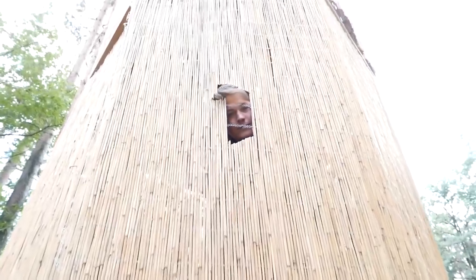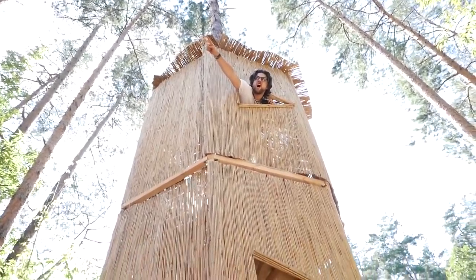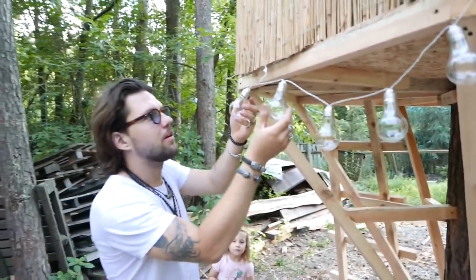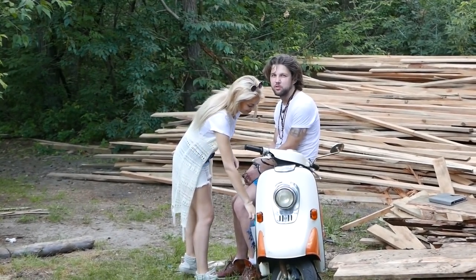Our house will be lit up with light bulbs to create a forest atmosphere. We collected some conifer cones, will paint them and use them as decor. I'm now being prepared for the challenge — this spray will save me from the mosquitoes, mites and all that.